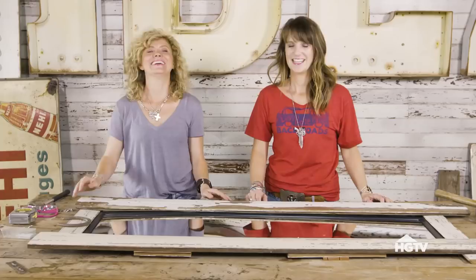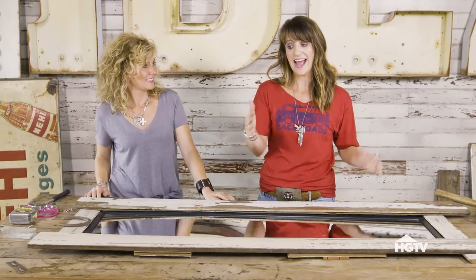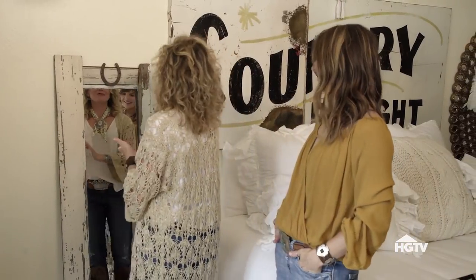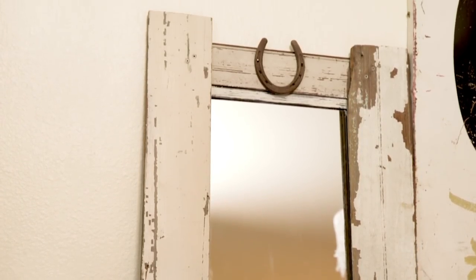Beautiful. Voila. I mean, seriously, nobody would believe this is a dollar store mirror that originally cost under $5, and I already have the perfect spot in mind for it. I think it's perfect right there, don't you? And I love the fact that we left those a little bit long, so you can sit it on the floor and don't even have to hang it. Basically, the moral of the story is: go to the discount store, get an under $5 mirror, and with a little bit of work, you can make this happen — and you're going to be so glad you did.